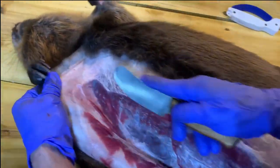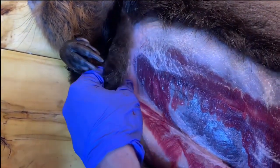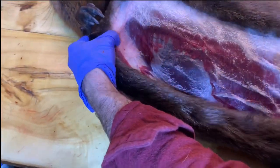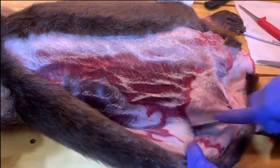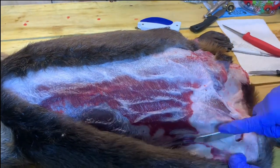Right there we can see the backside of the nipple — that means this is likely a female. Males have nipples but they don't breastfeed, so that's the mammary gland that actually produced milk this past year. On a male, that would just be creamy white with no difference visible.